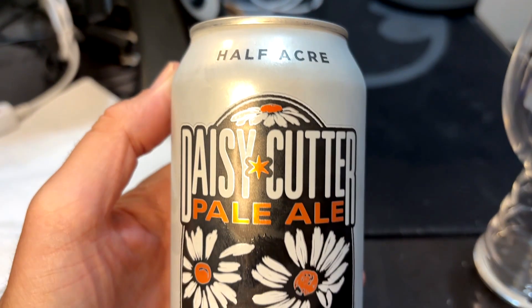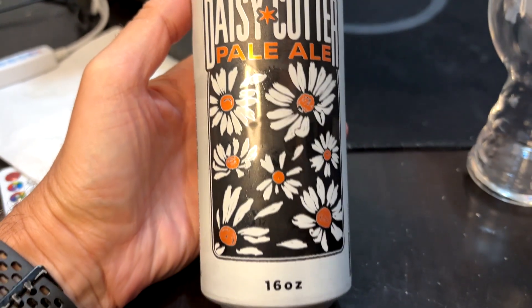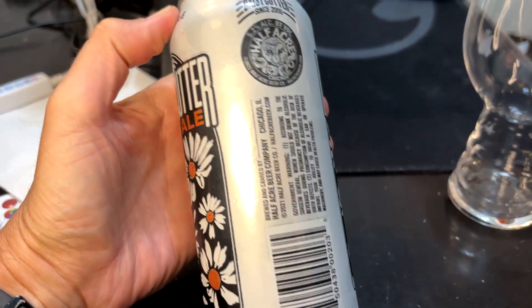Hey, welcome to another episode of Chad's Beer Reviews. So this is a beer I've had quite a few times. I remember it used to be like a really big deal beer, and now it's just kind of another beer on the shelf. This is Half Acre Daisy Cutter Pale Ale, 16-ounce can. Doesn't say anything about it other than they're out of Chicago, and it's 5.2% ABV.